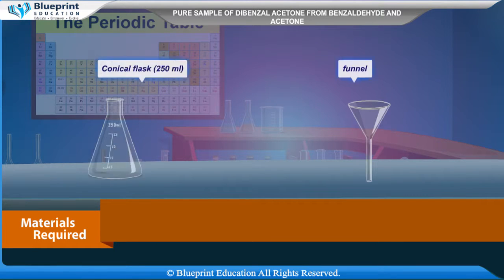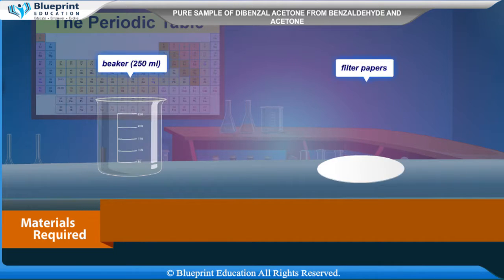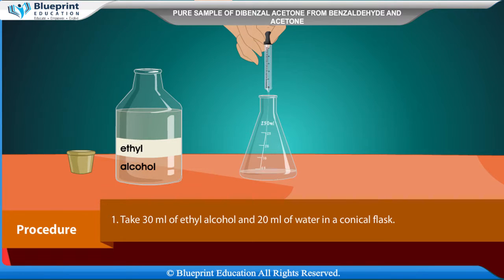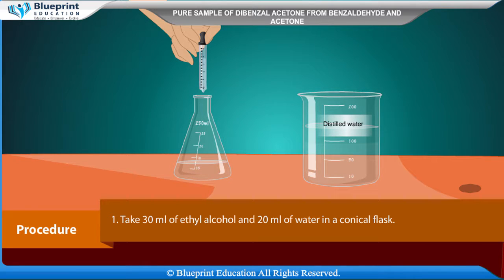Materials required: conical flask (250 ml), funnel, beaker (250 ml), filter papers, benzaldehyde, acetone, dilute NaOH solution, and ethanol. Procedure: Take 30 ml of ethyl alcohol and 20 ml of water in a conical flask.